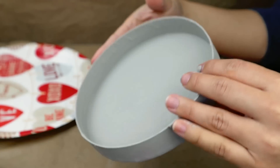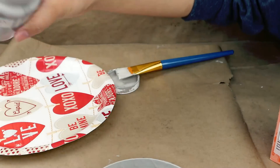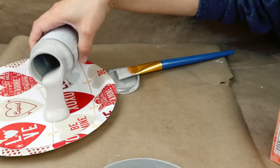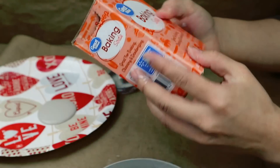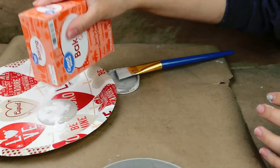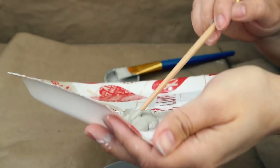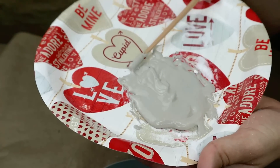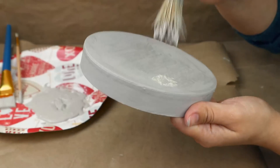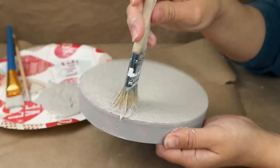Once the lid is dry, I'm going to use the same Waverly Chalk paint and mix it with baking soda because I need the paint a little thicker — I want to give the lid some texture. I'll mix everything together and then apply that paint on top of the lid to make sure it has texture.